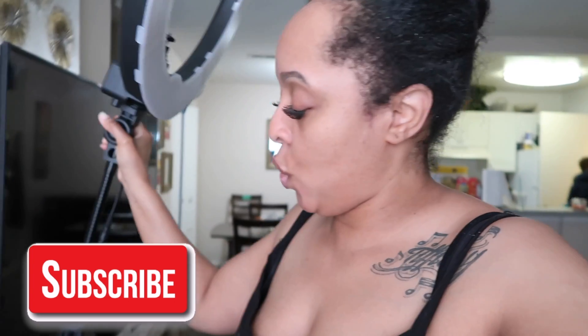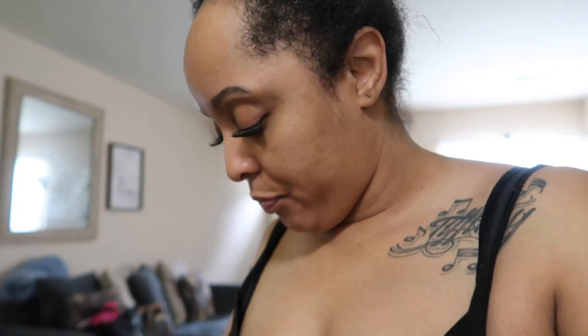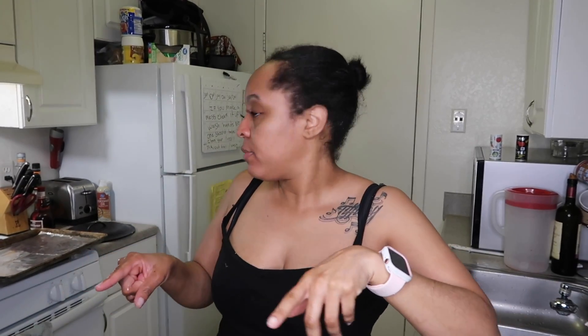I've never made french toast a day in my life. Well, I attempted to make it a long time ago — years ago, I think I was married when I tried to make it, and it came out all nasty. It was salty because I let the bread soak and I wasn't supposed to. So I am about to redeem myself and make it again.